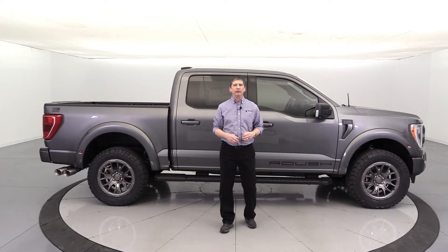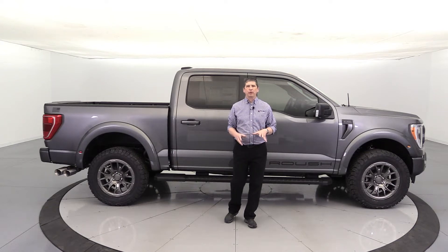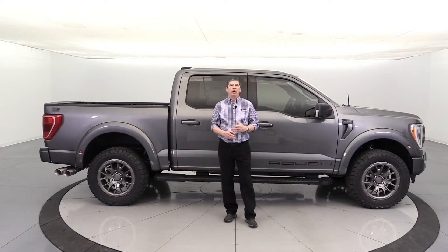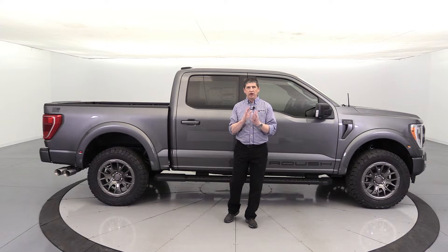The 2022 Roush F-150 Off-Road Edition. Hi, I'm Tim Bartz, Ford Video Guy here at Long MacArthur Performance in Salina, Kansas — your source for Ford news, updates, and information — with a video on our first 2022 F-150 Roush Off-Road Editions.